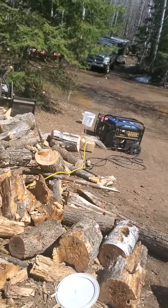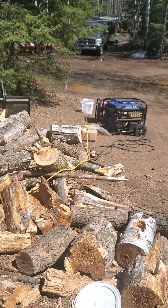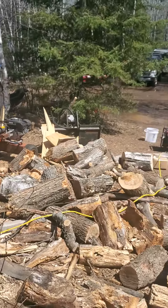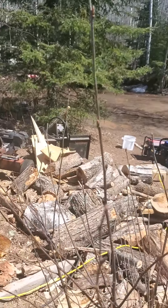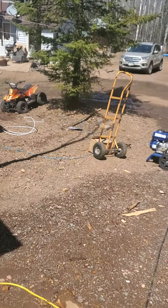Because we're off-grid, we are running generators for the power for the ROs. I'll probably go through about 5 gallons of gasoline per day. It could be a little expensive this year with the gas prices the way they are.